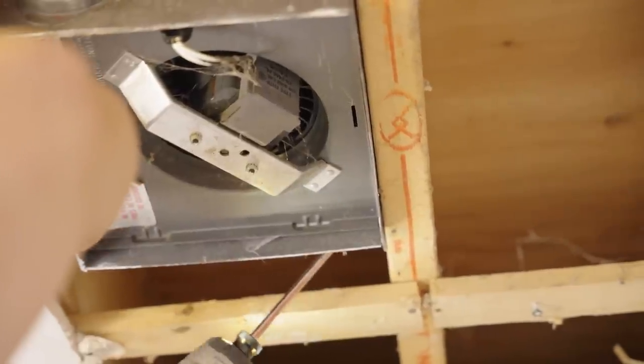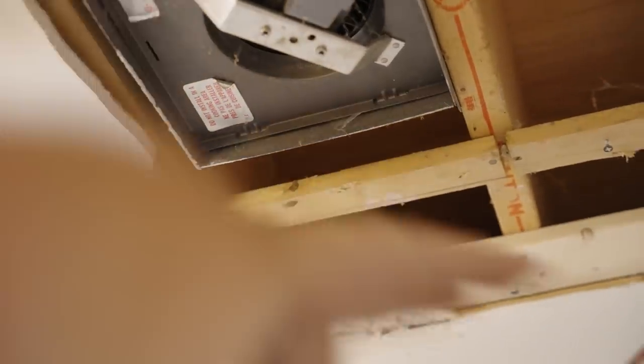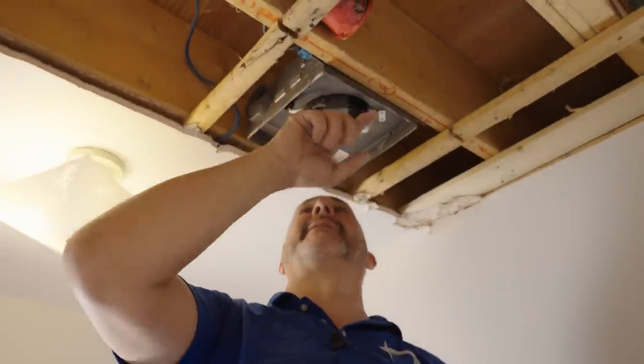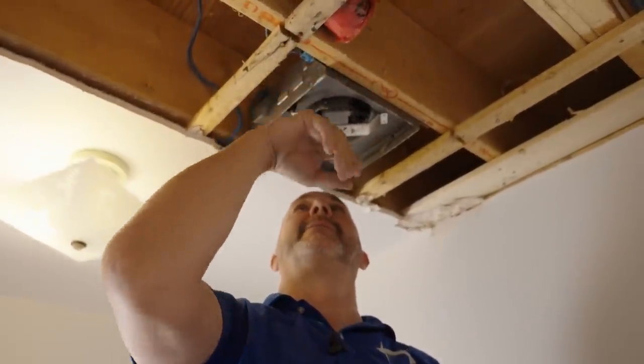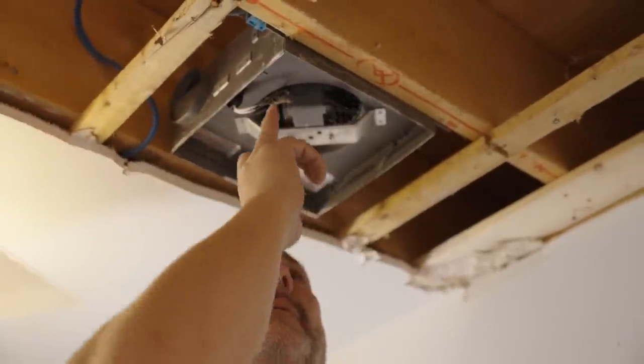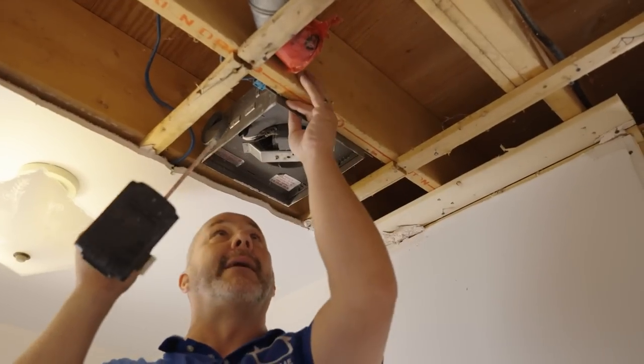And I'll tell you why. It is a lot easier to install a bathroom fan flush with the drywall when you're putting your new drywall on. Then I can take my rotozip, come up here with that blade, skip over the side, and trace the outside of that fan. Piece of cake.